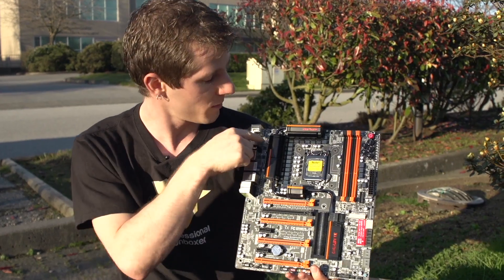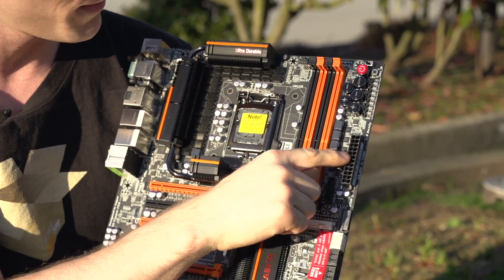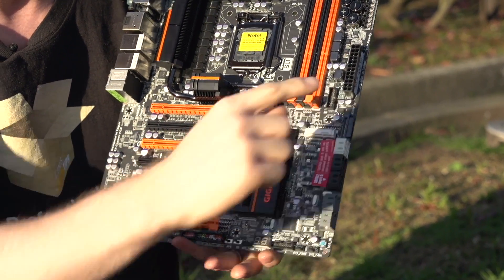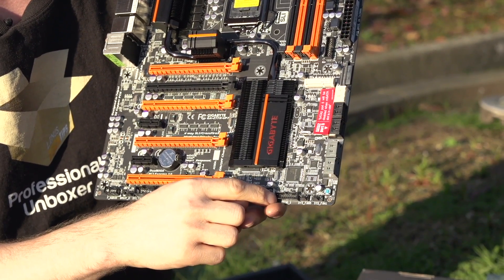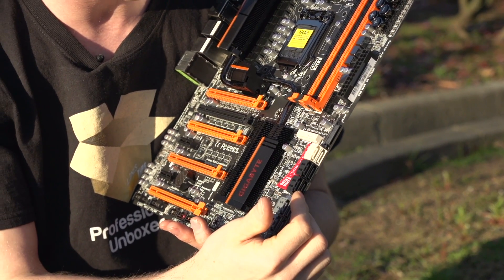In terms of the actual connectors on the board, there are two 8-pin CPU connectors at the top left in their ideal locations and one 24-pin connector on the far right in its ideal location. Front USB 3 is on the right-hand edge as well as the bottom, so you can leverage either position. It includes an mSATA port, though port 5 will be disabled if you use it.